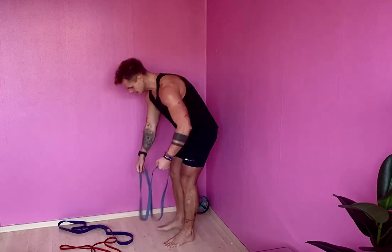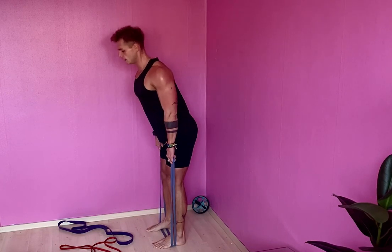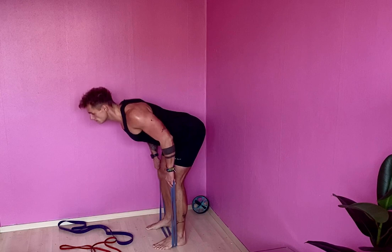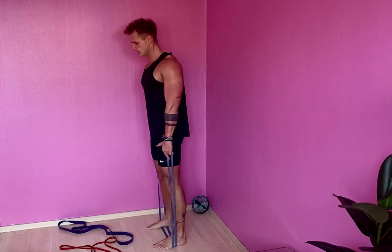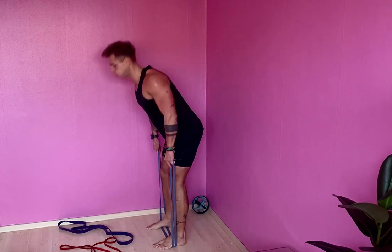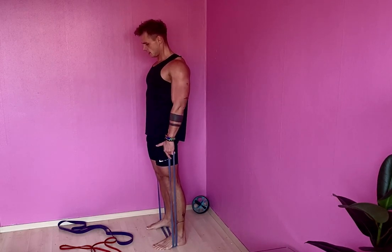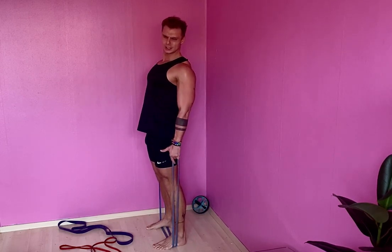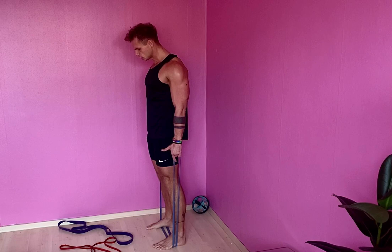RDLs - Romanian deadlifts. Come on, core tight, here we go, squeeze. I've got super tight hamstrings - don't judge me. Come on, you got this! Here we go - five, four, three, two, last one - squeeze, squeeze, squeeze. Beautiful!